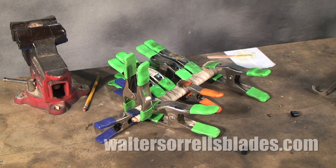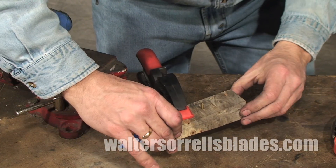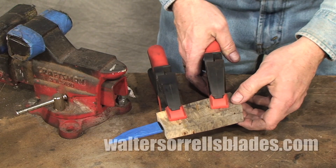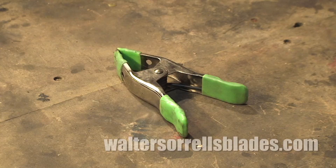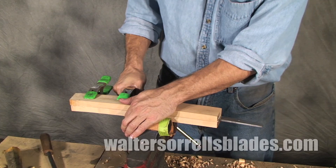The knife maker will use clamps every day in handle making, but there are a thousand other uses in the shop. There are a great many kinds of clamps on the market, but the ones I get the most use out of are these welder's clamps. They're cheap, easy to use, and versatile.